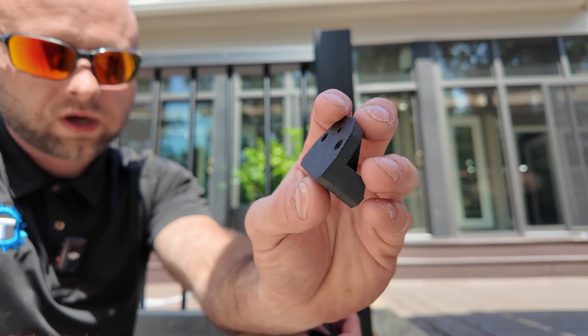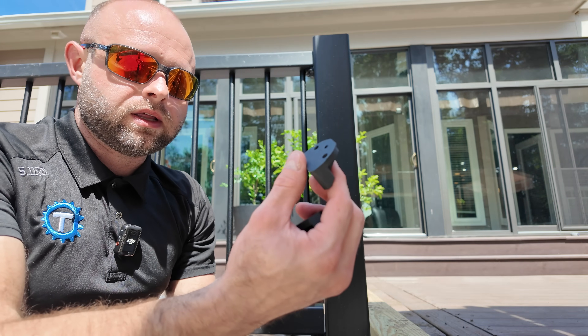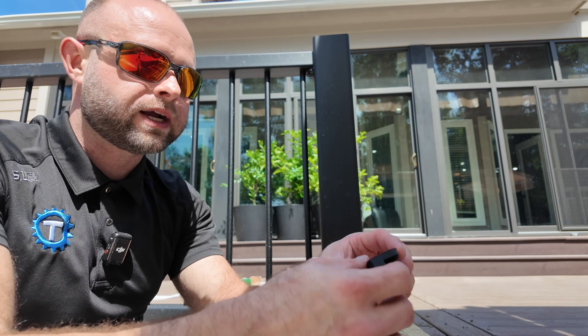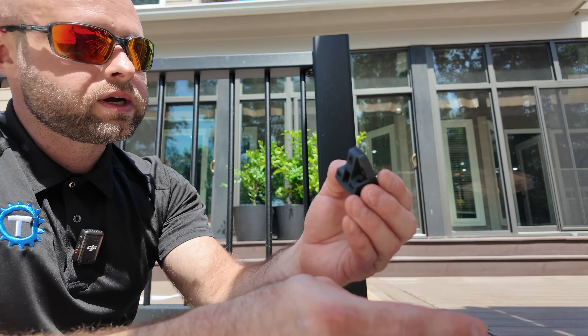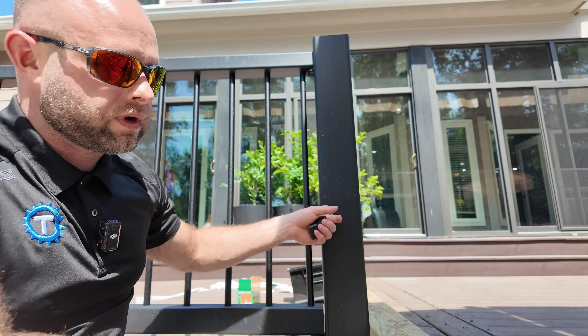So I 3D printed these out of nylon carbon fiber from Polymaker — the Fiberon PA 612 CF 15 — link in the description below. Last time I used this it was on the shelf brackets, the ones I did with the tractor stress test. I printed these out, got all the deck done, and I'm ready to start putting the railings in.